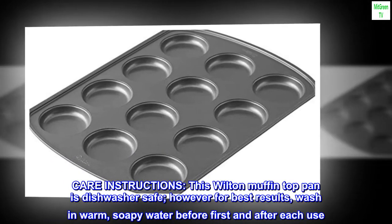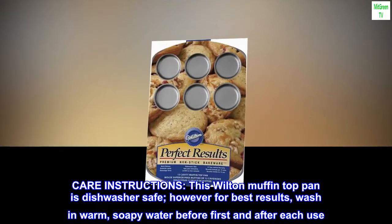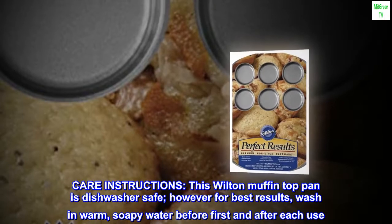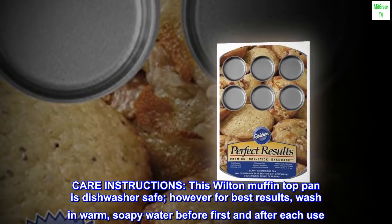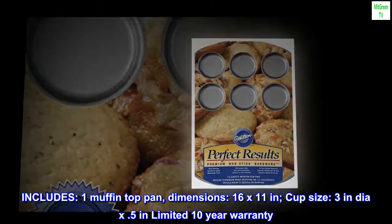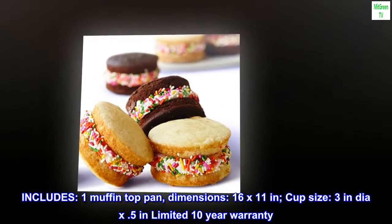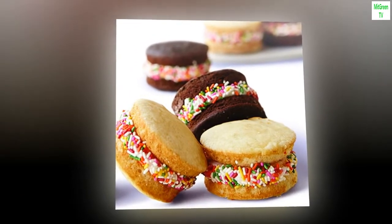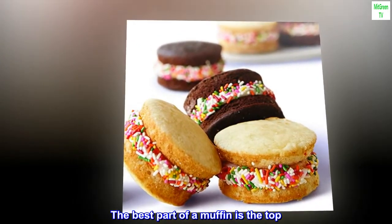Care instructions: this Wilton muffin top pan is dishwasher safe. However, for best results, wash in warm soapy water before first use and after each use. Includes one muffin top pan. Dimensions: 16 by 11 inches; cup size 3 inches diameter by 0.5 inches. Limited 10-year warranty. The best part of a muffin is the top.